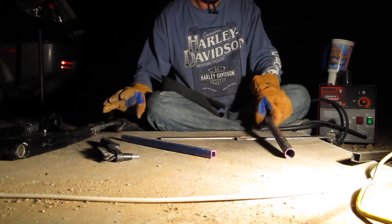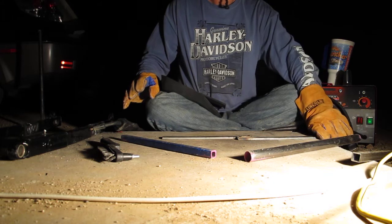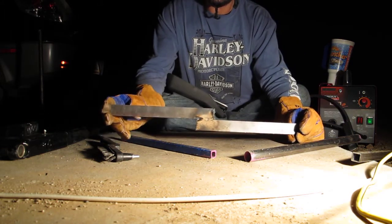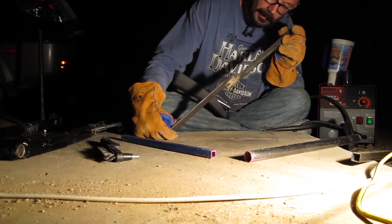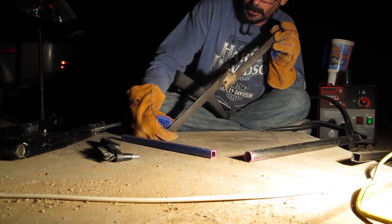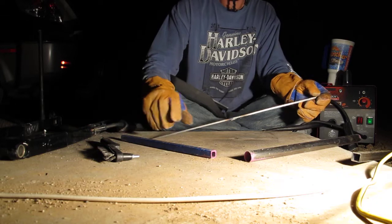It ain't pretty, and I'm pretty sure it won't hold if I try to break it. But it's better. If I look on the other side, I see a lot of heat but it's not penetrating. This is probably a little less than a quarter inch steel — I don't know what gauge it is. Let's try to break it.